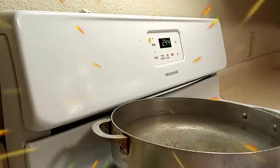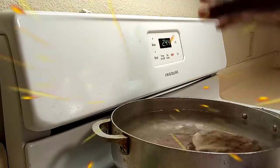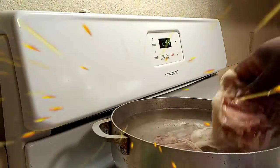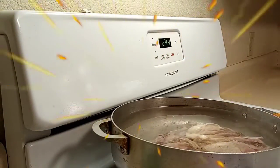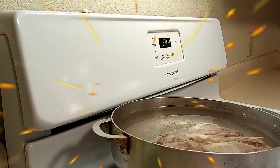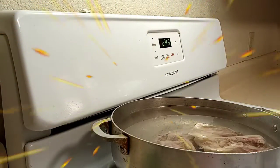I want to mention that I'm going to be making a chicken stock out of my chicken bones and fat. I do have chicken broth on hand but I don't want to use it because I want to use fresh ingredients and I want it to be hearty and healthy.